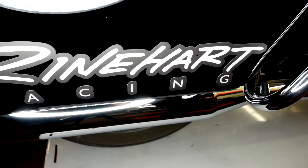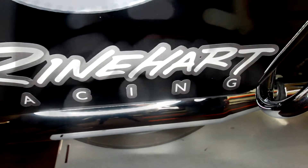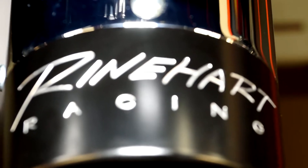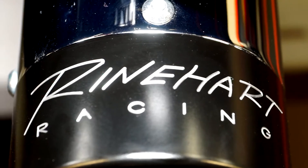Yeah, we got together with Reinhardt on this and they gave us a set of their classic 4.5-inch slip-on mufflers. These are the chrome mufflers with the classic Reinhardt logo and the black anodized tips on them. They create a killer sound, which we'll show off in just a couple of minutes.